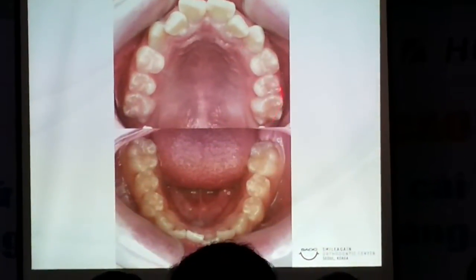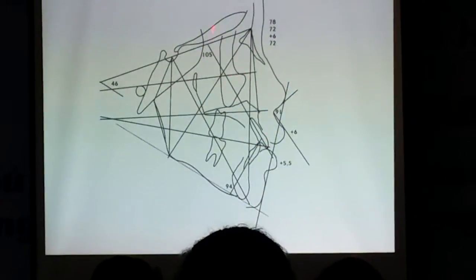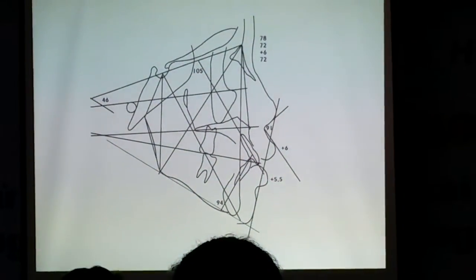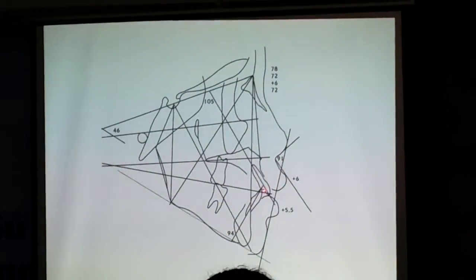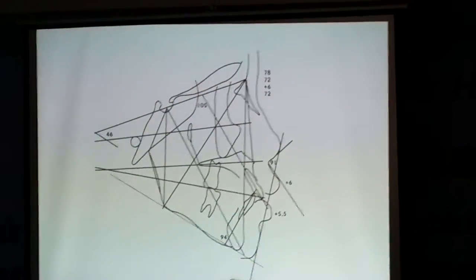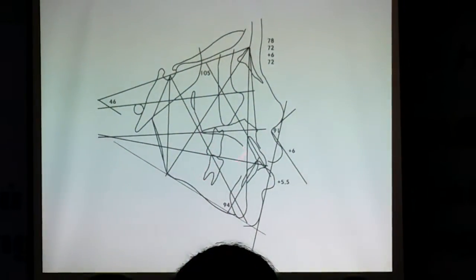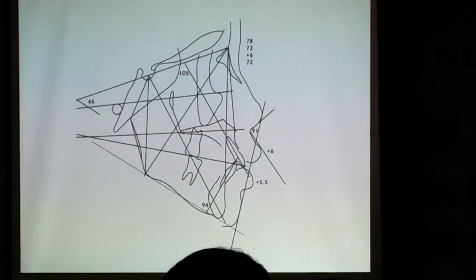The amount of crowding, and at the same time we have to retract. Even if it's a 1.2mm slant and 105 degrees — it looks normal — but her soft tissues are very prominent, 6mm to 5.5mm here. That means we have to retract a large amount of her profile, and at the same time relieve the crowding. That means we do need a lot of space. Then how much space do we need? So taking everything into consideration, it is definitely an extraction case.